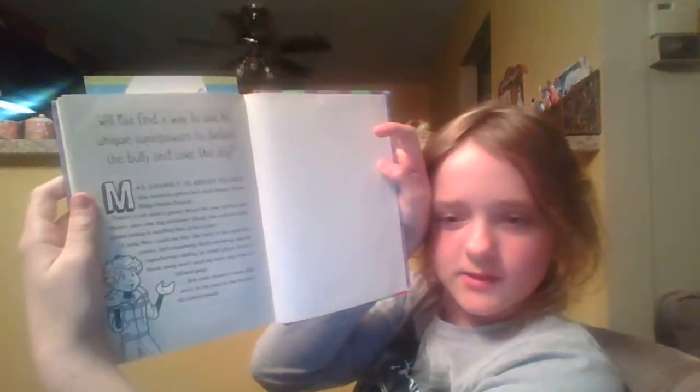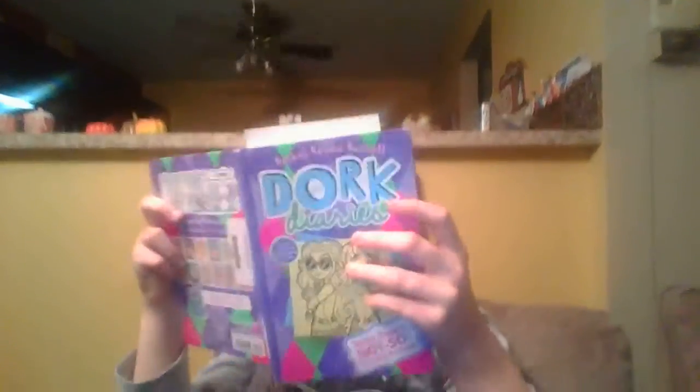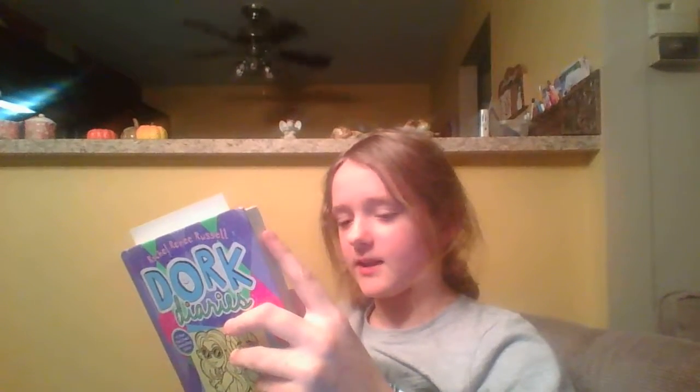I also want to show you the back. It's backwards, but: Max Crumblies — about the face of the scariest place he's ever been — South Ridge Middle School. There's a lot that's great about his middle school, but there's also one big problem: Doug, the school bully, whose hobby is stuffing Max in his locker.